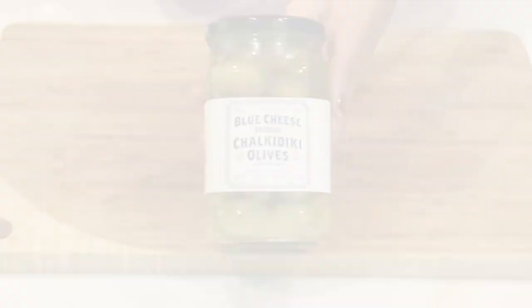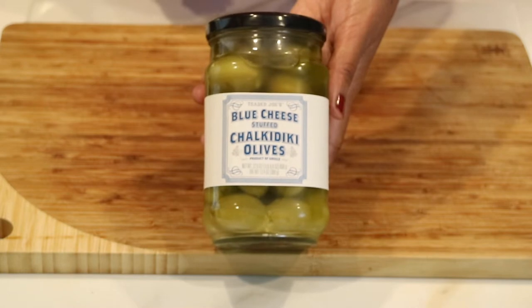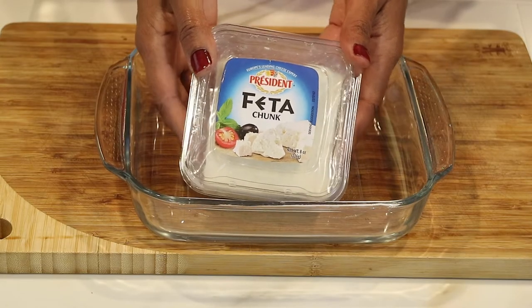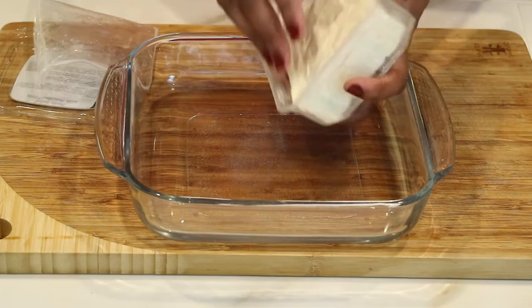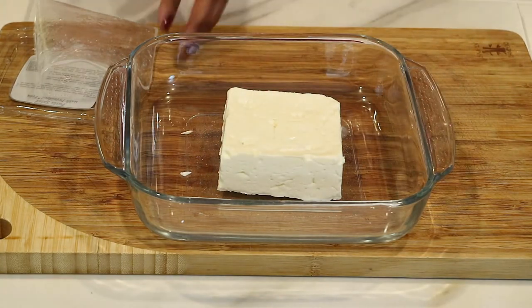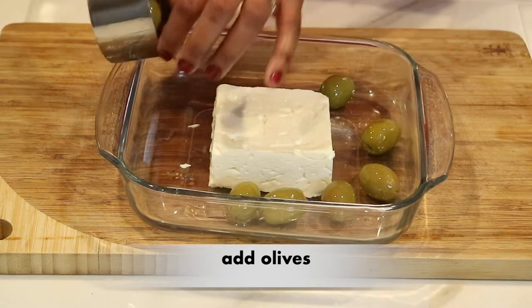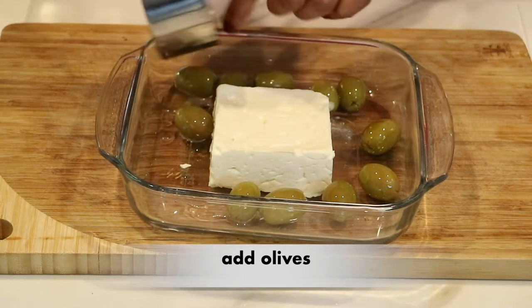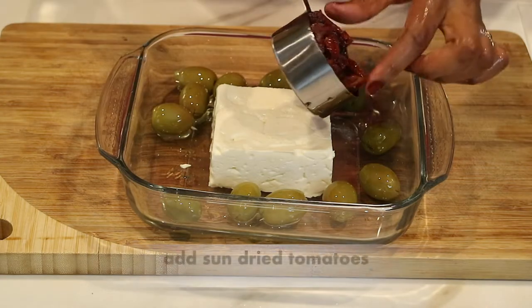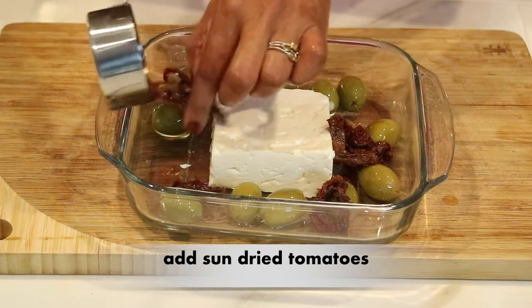I also have some olives — these are olives stuffed with blue cheese, but you can use whatever olives you like. Now this is the star of the show: I have a block of feta cheese and a baking dish, and I'm just going to set the feta cheese in the dish. I went ahead and measured out around a cup of olives — it depends on how big yours are; you can add more if you like. Once the olives are in, I'm going to go ahead and add the sun-dried tomatoes.